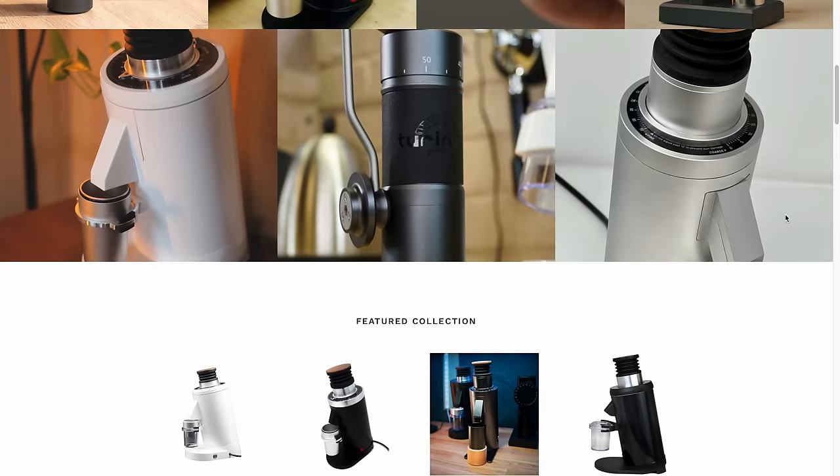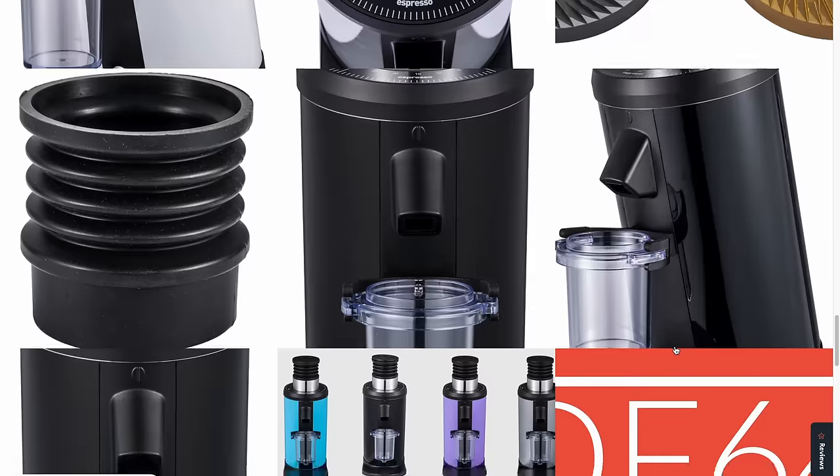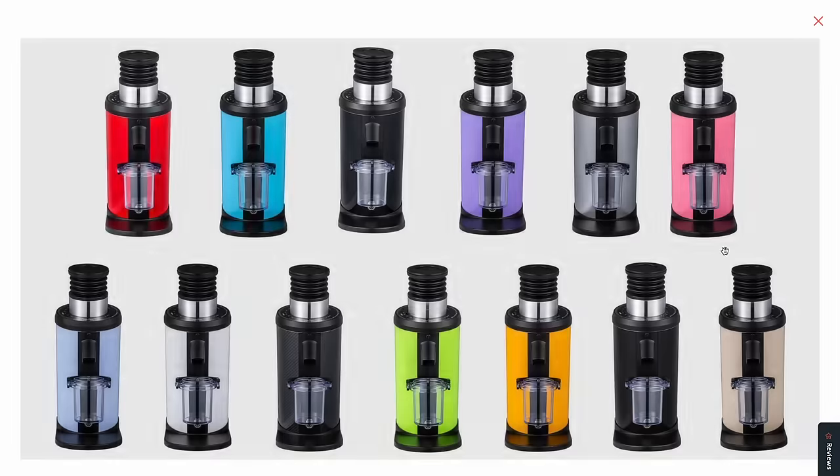These grinders are manufactured by some company in China and sold all over the world under various brand names, the most well-known one being the Turin brand. The first grinder they ever launched was the DF64 and it became wildly popular because it was the only real budget single dosing flat burr grinder available at the time. But it was far from perfect.